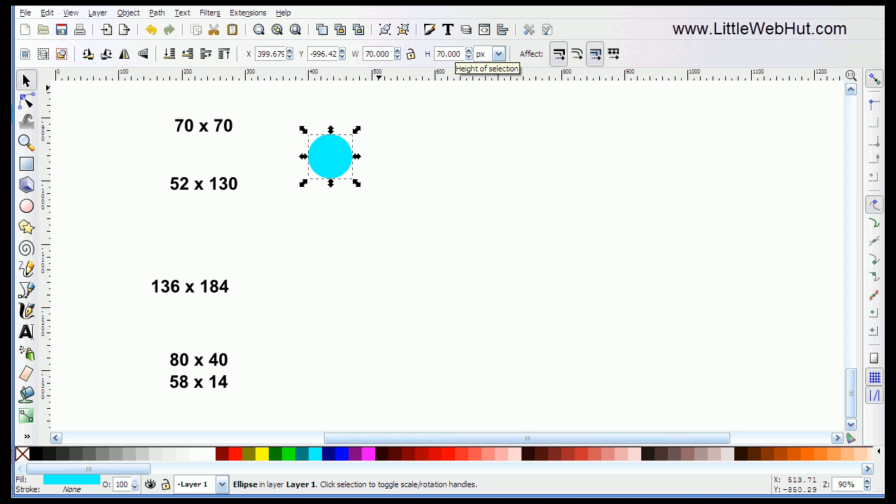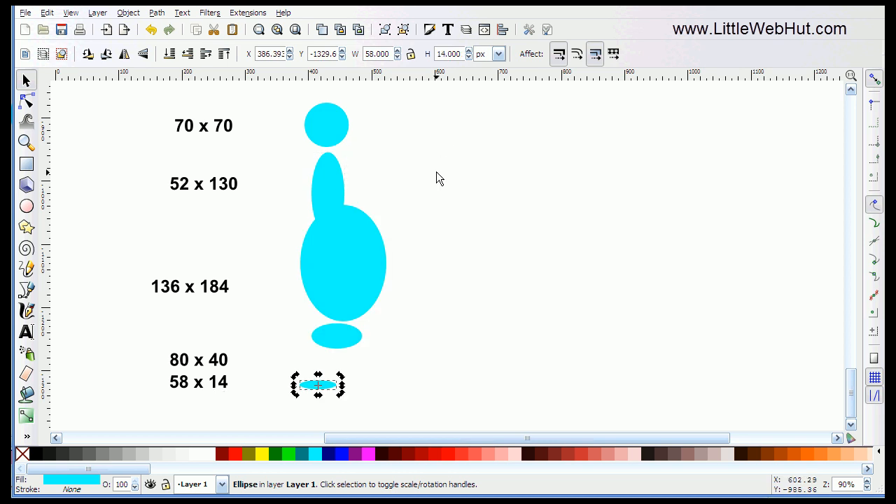I'm going to be creating a series of five circles or ellipses with these dimensions that I have listed here. So after the first one, I'll just click Control-D to duplicate it, and then I'll set its dimensions to 52 pixels by 130. And then I'm going to repeat this for all three of the other dimensions I have listed here. So now I have all five of my circles and ellipses.